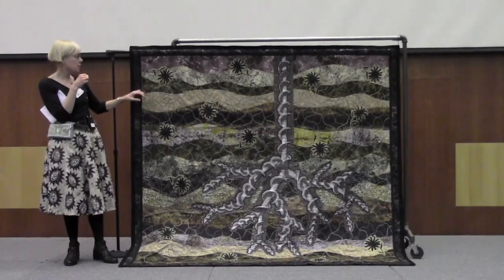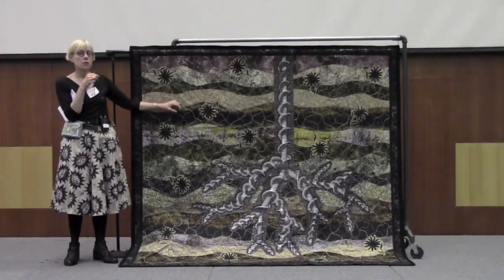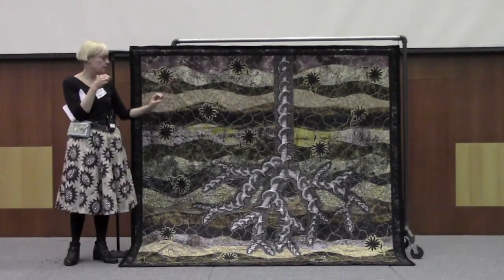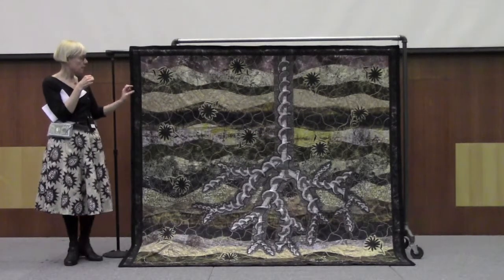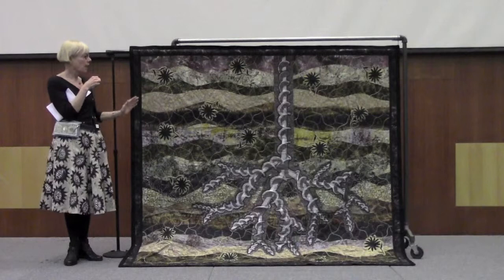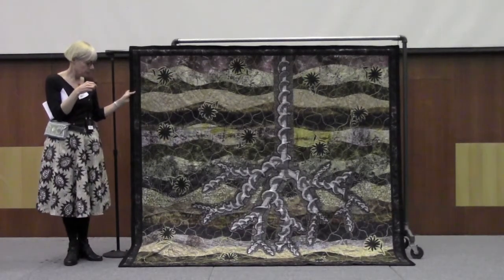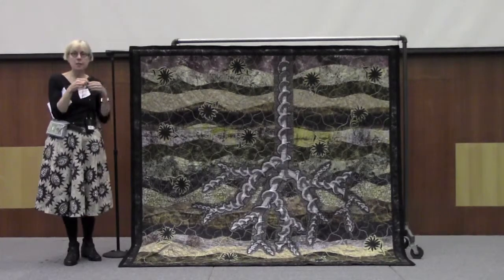The quilting stitch is done inside a chain stitch of crocheted thread. I crocheted gold thread, and then it's a chain that's placed on a kind of a net pattern, and the quilting stitches go through the chain and connect it all. And that's what I have to say about this project.